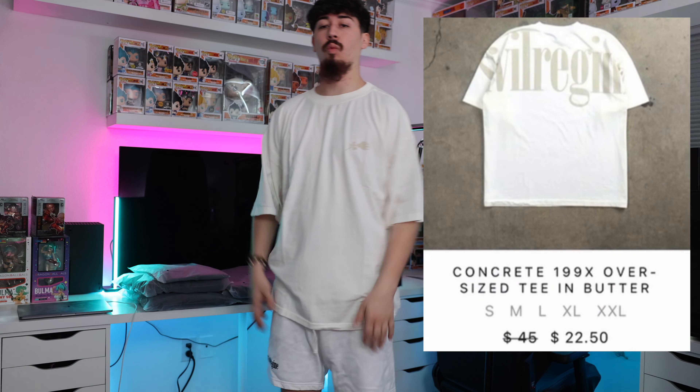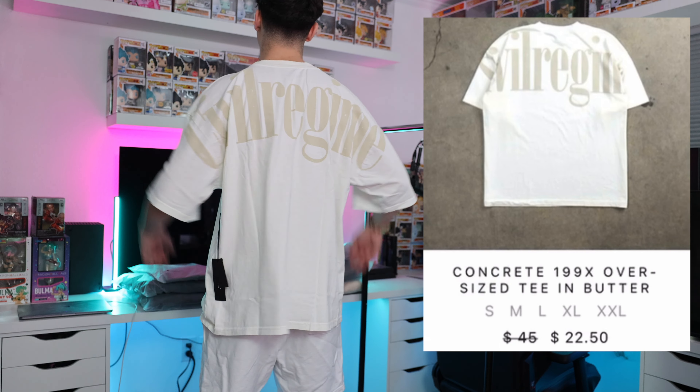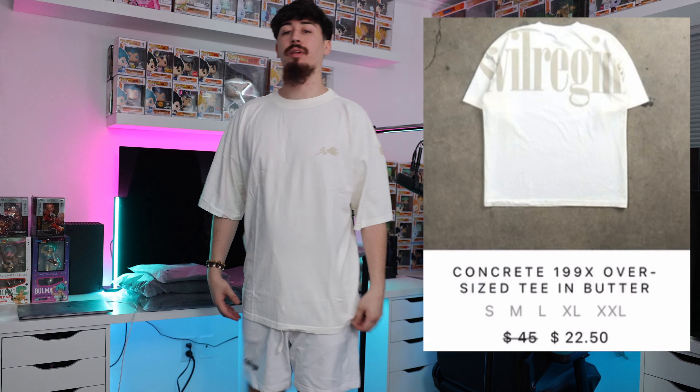This is how the white Civil Regime tee fits — it's an oversized tee so it's already gonna be big. I like going double XL because that's how I like fitting my clothes. Someone normally my size might get an XL but it won't fit like this. I recommend double XL for this style. The thick collar covers the neck well, it's easy to stretch on and off, sleeves go almost to the elbows, and the shirt hits mid-thigh.